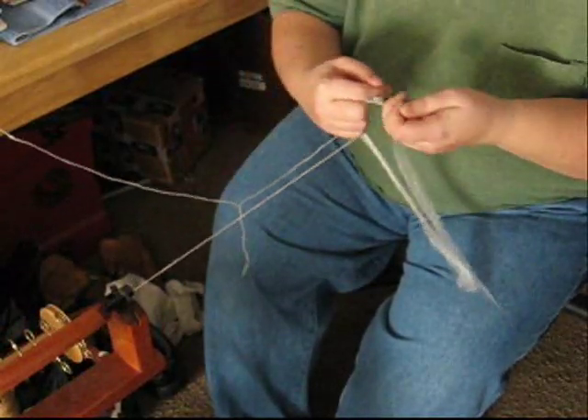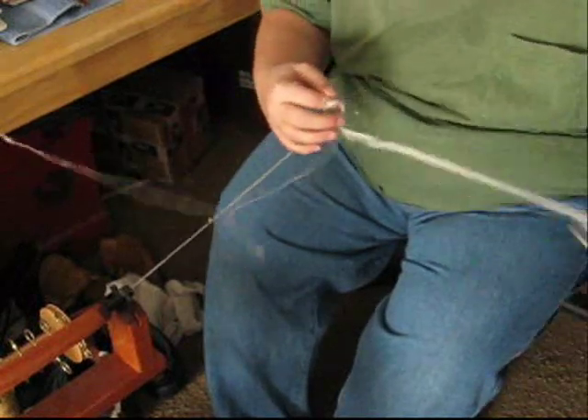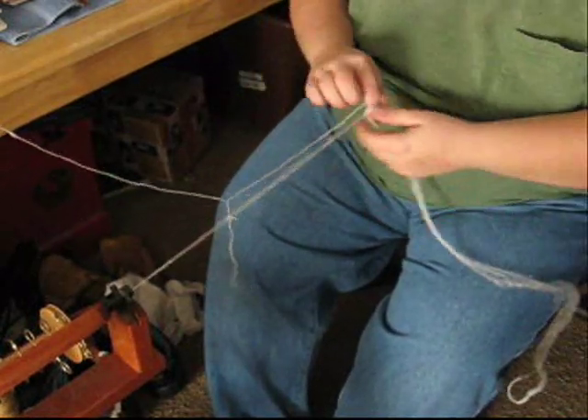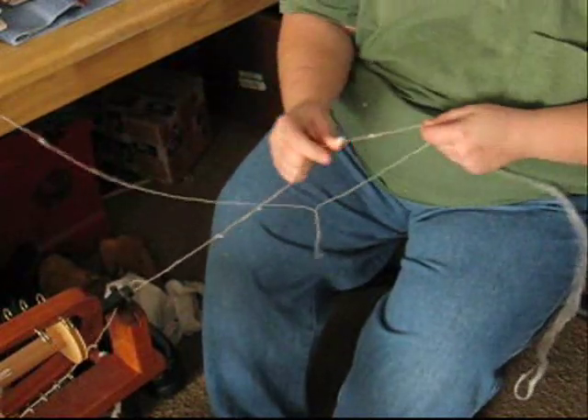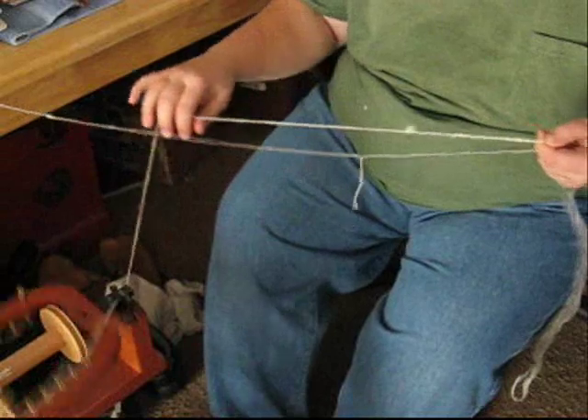Sometimes it gets tangled — no biggie, just pull it. Don't panic when you're working with the silk. There's a little nub there, so that'll add a little character in it. In the art.